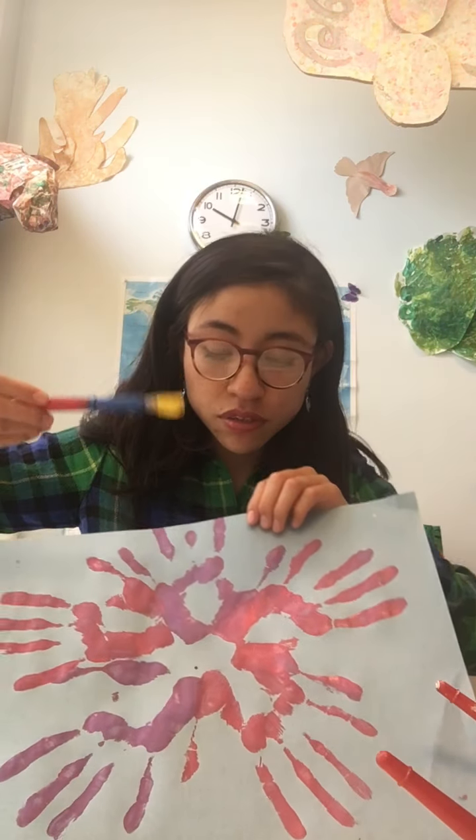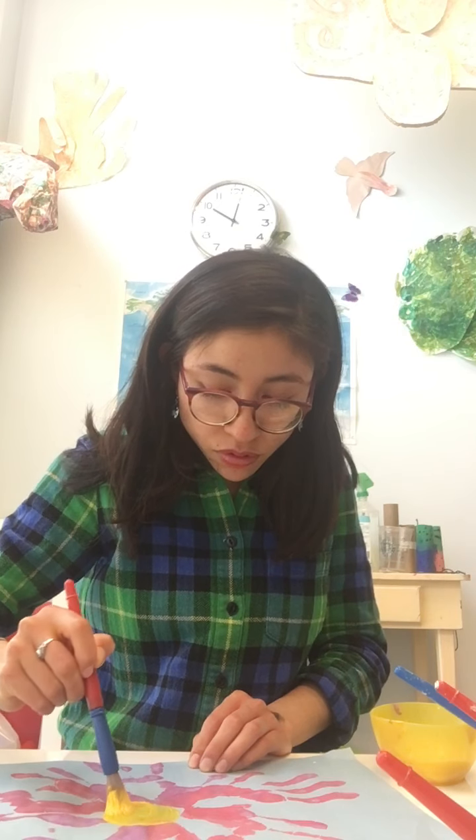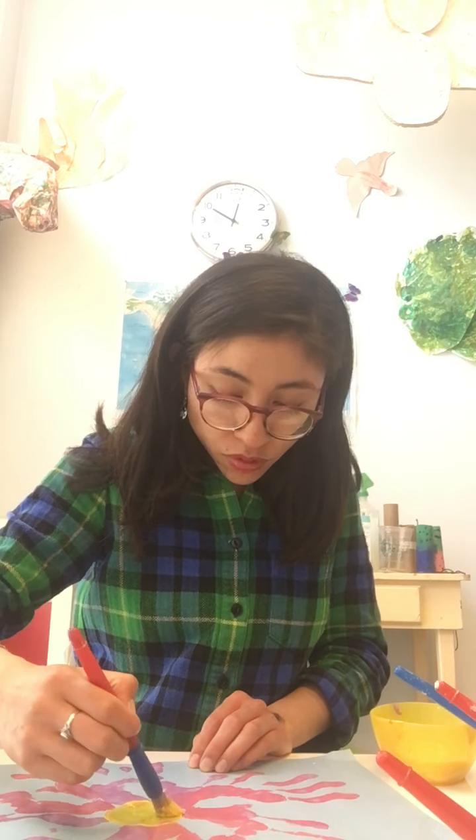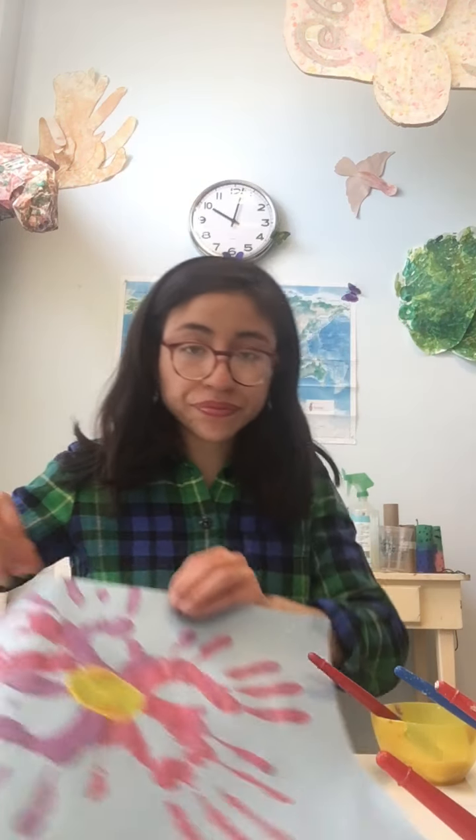I'm going to paint the center of my flower with yellow — that's going to be the center of my flower. Now you have a flower and your handprints! That was another project you can do at home. Don't forget to ask for help — it's okay to ask for help. I hope you're staying well and safe. Bye!